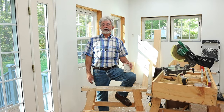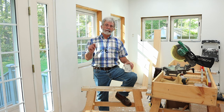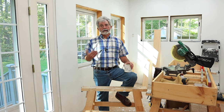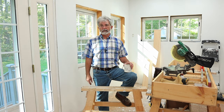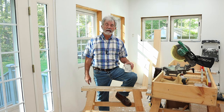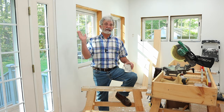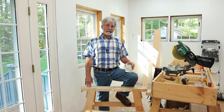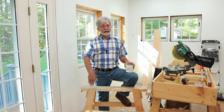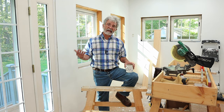Hey everyone, it's Kimmel back with another video. I am about to get serious and start trimming out the windows in my house addition, but before I do that I want to shoot a video about my bandolier carpenters tool belt. You may have never heard of a bandolier carpenters tool belt — well, join the club. I never heard of one either. I've never seen one. I'm sure someone in history has made one, but I've never seen it.